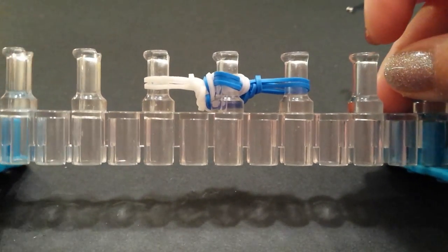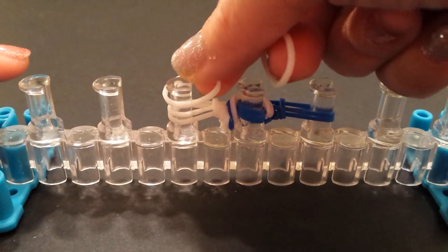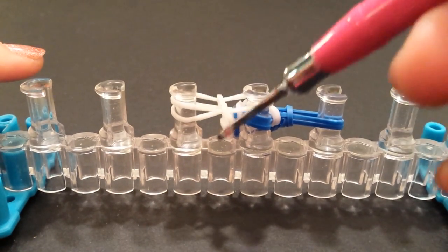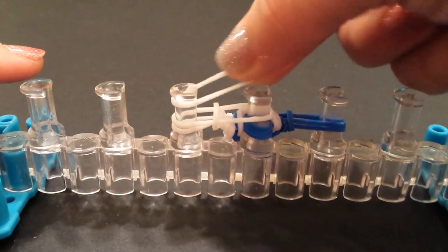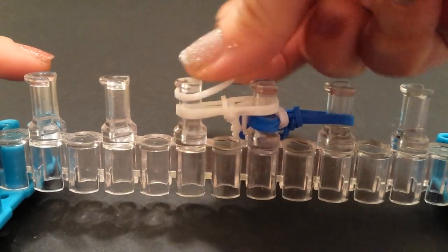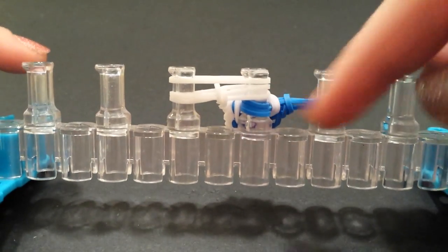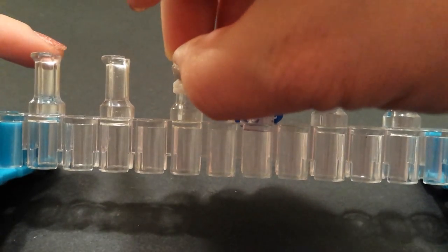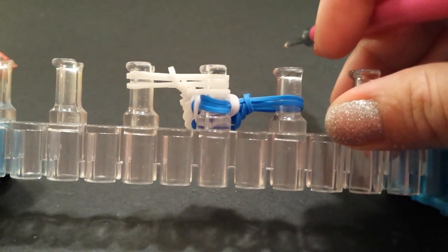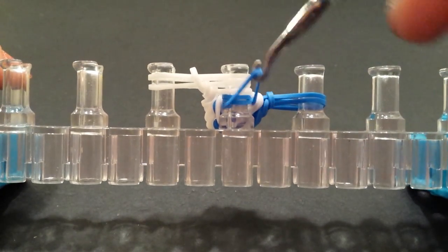Now we have four bands left — just go grab the bottom band and bring that up and over. Basically it's like you're doing three stitches. Going back to the left side, laying band one, grab the bottom band and bring it up and over; laying band two, bring the bottom band up and over; laying band three. If you ever lose count, always look at the middle to see how many you've laid — do not go by the left side. Bring that bottom up and over because you only want two bands on that pin.